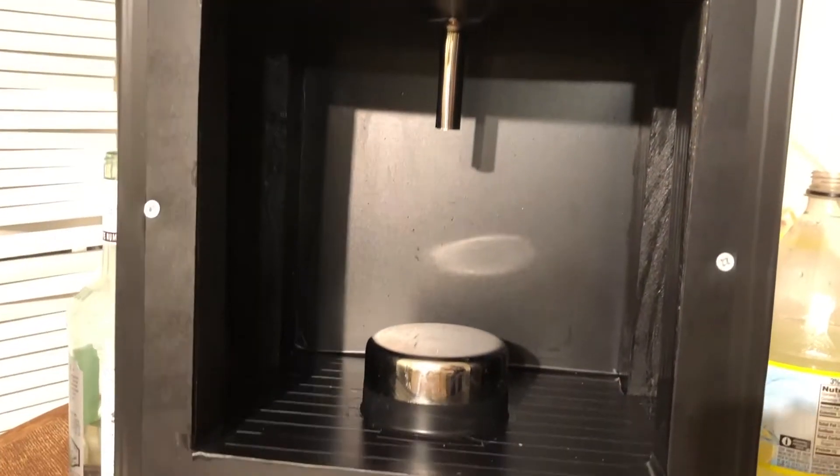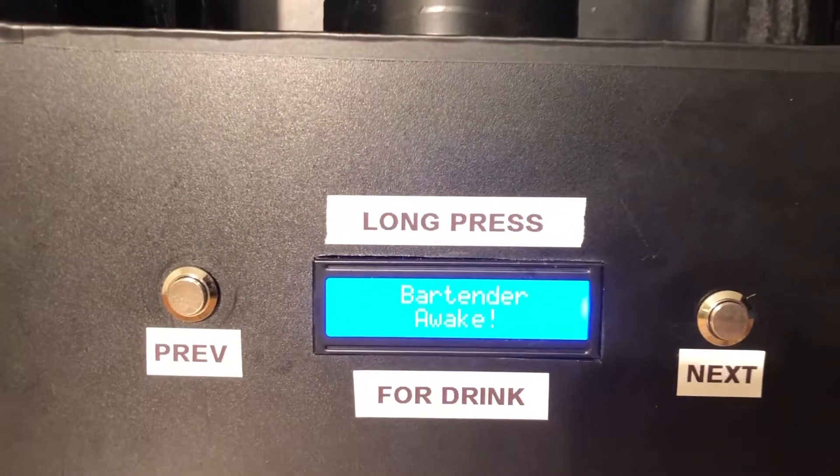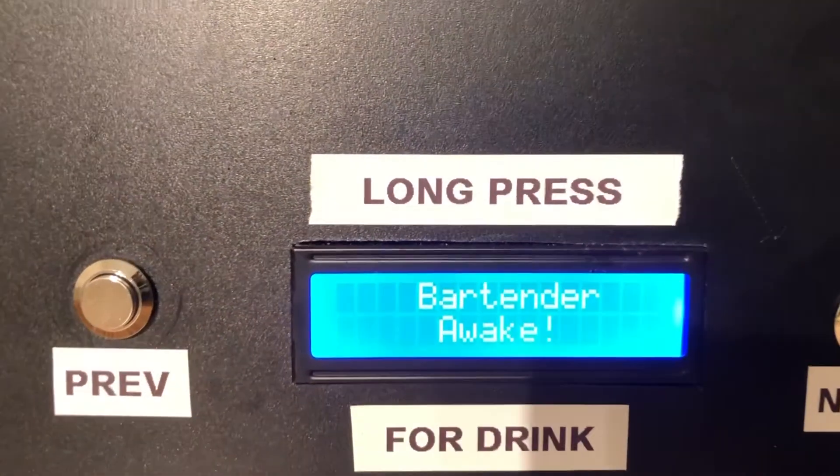There are two push buttons up front which will be used to navigate through the menu and select the drink to be made. The drink to be made will be displayed on a 16x2 LCD.